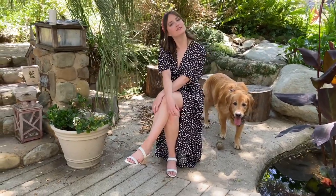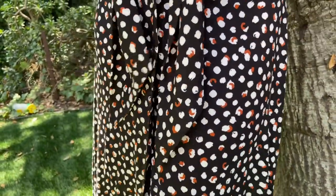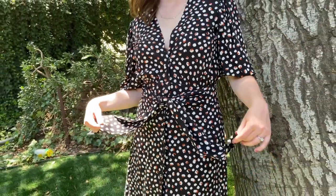This dress ended up being my absolute favorite. I love the fabric that I found on fabric.com and I used a pattern from Mood Society. It's so lightweight. I love this tie in front and the covered buttons at the front, the deep v-neck line, and the poof sleeves. It just feels so pretty.